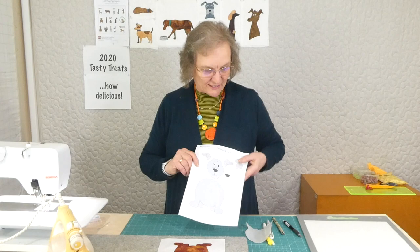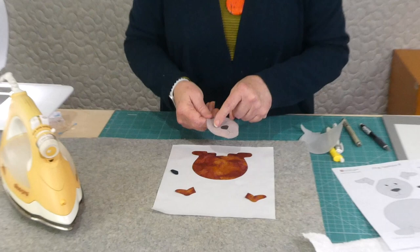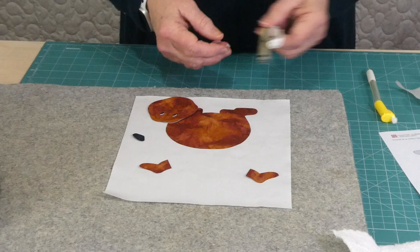We're doing fused appliqués and I've already cut all my shapes out. I've been using a light box to help me trace through any markings so I can see where they are to stitch. I've used a pencil for most of it, but for the eyes I've been using a permanent marking pen — a little black pen and a white gel pen.